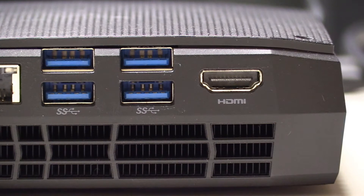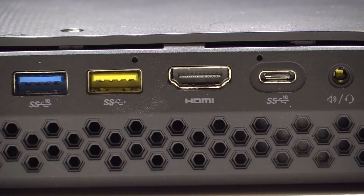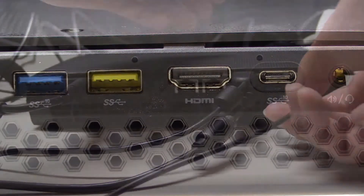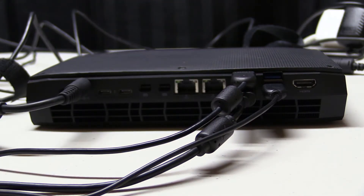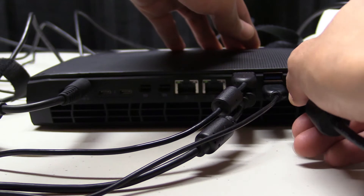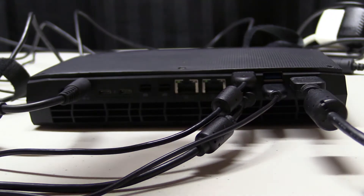Call me old-fashioned, but the more USB ports you can fit onto something, the better. There's four at the back of the NUC and two at the front. What I like to do is plug in a keyboard, mouse, Xbox controller, and speakers in the back — that takes out all four back ports. The two ports in the front are perfect for charging phones and wireless headphones, or whatever.